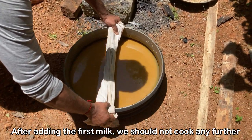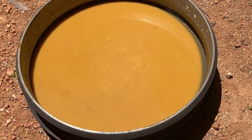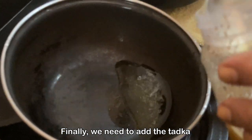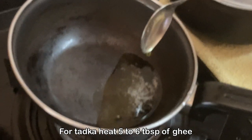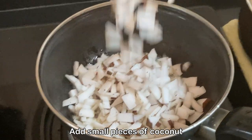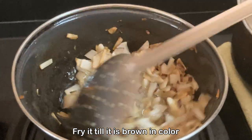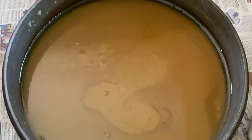The final stage is adding the tadka. We heat ghee — we are using 5 to 6 tablespoons of ghee. We should not be conservative when adding the ghee, as that is what enhances the flavour. When the ghee is hot, we add small pieces of coconut and fry them until they become brown in colour. Now we add the tadka into the Paisam.